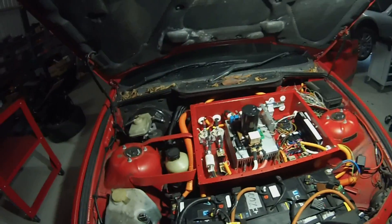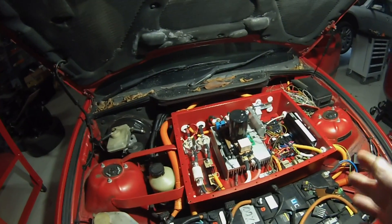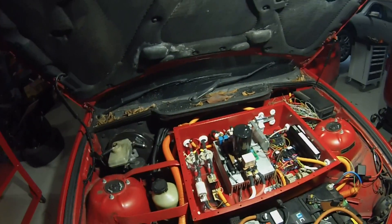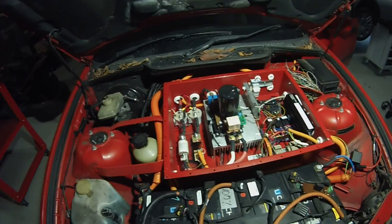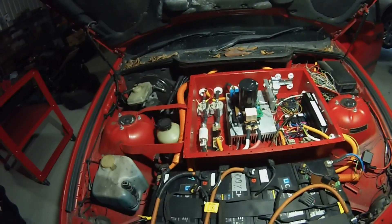Now the problem is that it would be very easy for someone — or even myself — to accidentally get in the vehicle and turn the key all the way to the start position, thus bypassing pre-charge and potentially causing damage either to our contactors or controller, and that's something we wish to avoid.